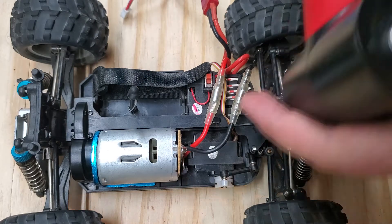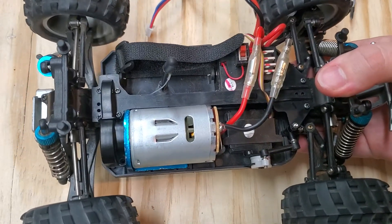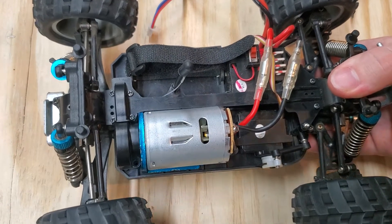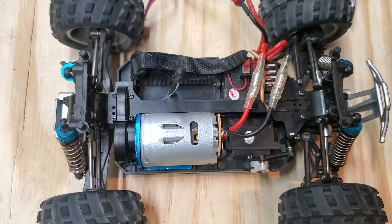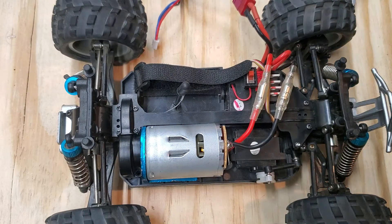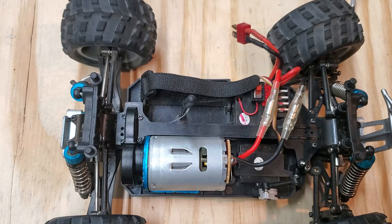Everything's ready. Hmm, probably dead battery. All right, I will simply just... I had a big battery sitting around here somewhere.